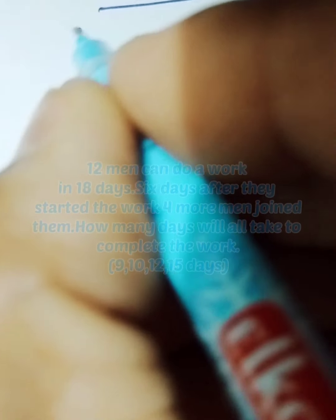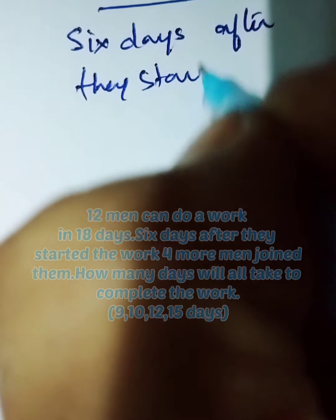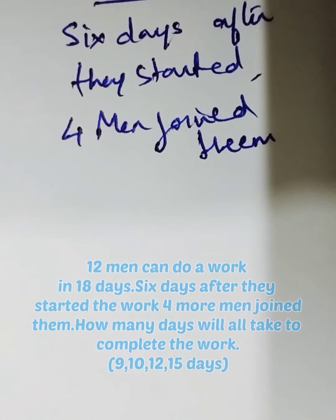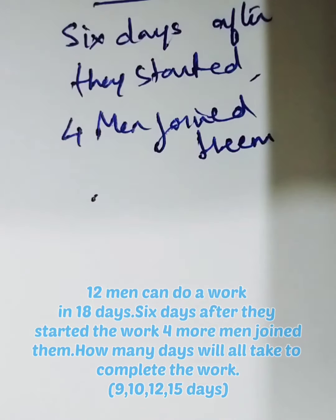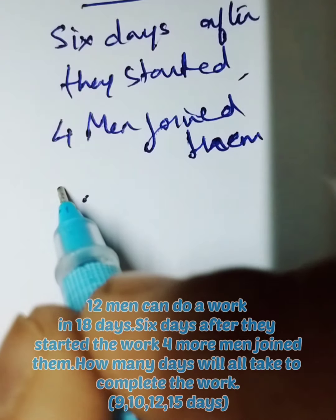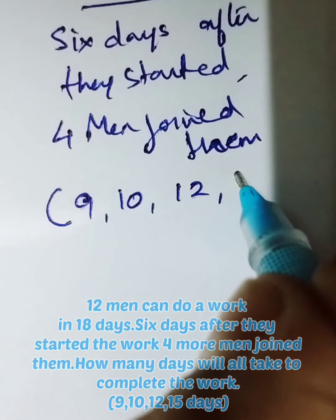Let us see one more question of the same model. 12 men can do a work in 18 days. Six days after they started, four men joined them. How many days will all of them take to finish the work? Options are: 9, 10, 12, and 15.